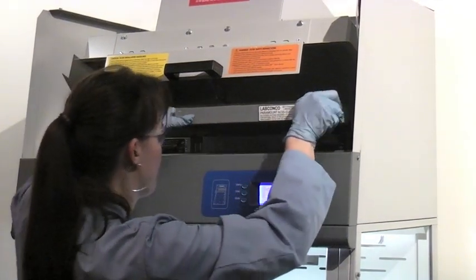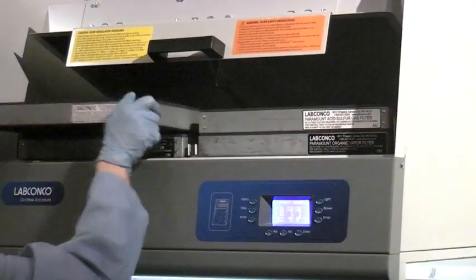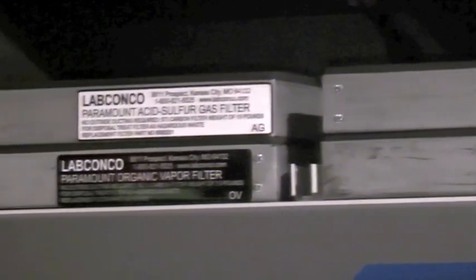Slide the stacked filters to the stop in the rear of each filter compartment. Filters should always be loaded with the gasket side up. When using two different filter types, identical filters must be layered rather than stacked.